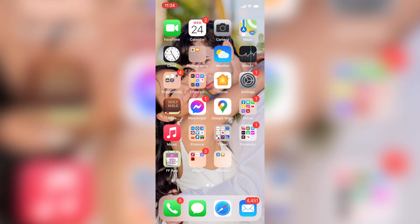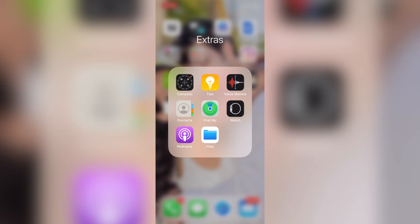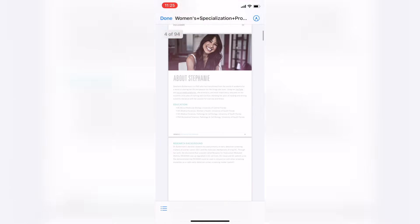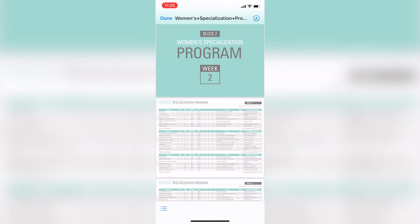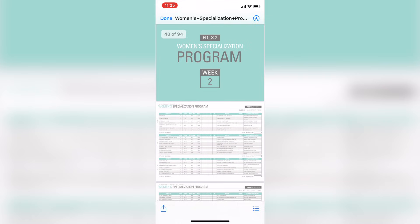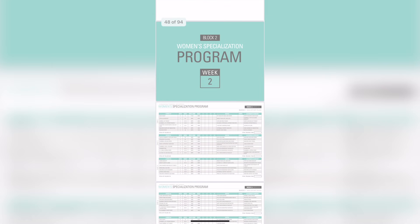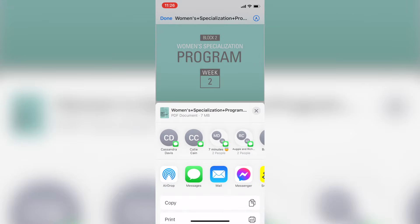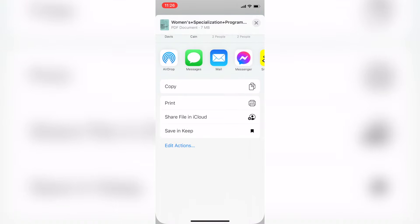There are two ways to print on an iOS device. The first one is the easiest — printing via the native features of the iPhone, no software download required. We're going to navigate to the document we want to print, which is in the Files folder — a PDF called the women's specialization program. We want to print just one page, page 45, and not waste the whole 94 pages. Tap on the screen to get the menu to pop up — in the bottom left corner there's a square with an up arrow.